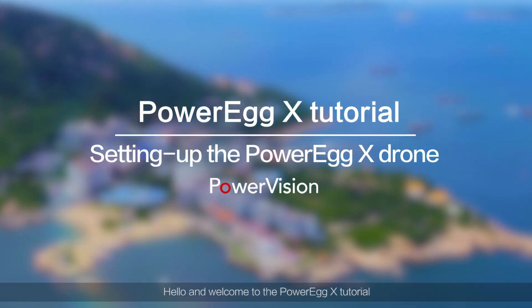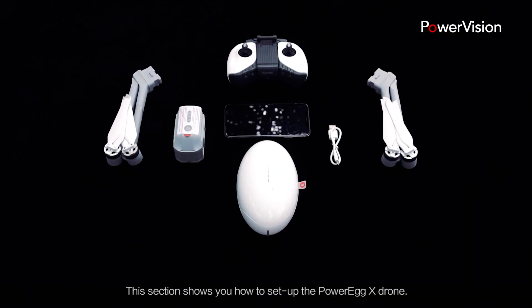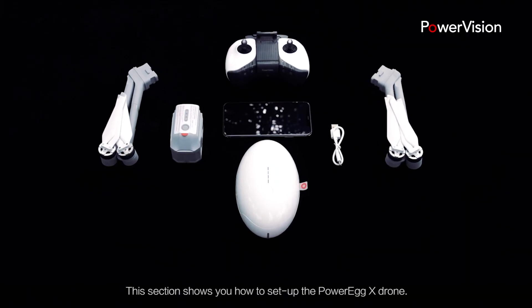Hello, and welcome to the Power Egg X tutorial. This section shows you how to set up the Power Egg X drone.